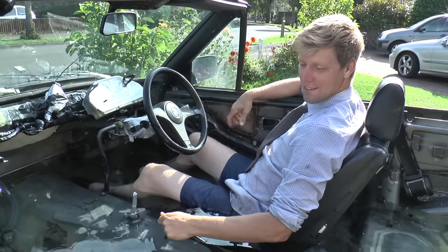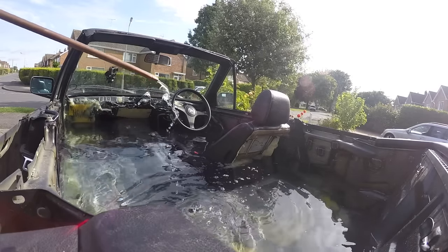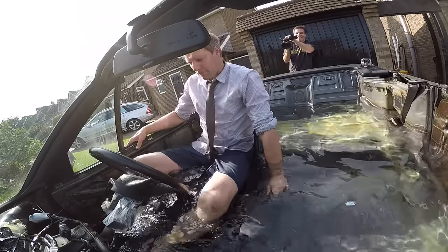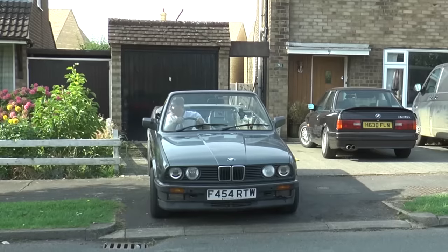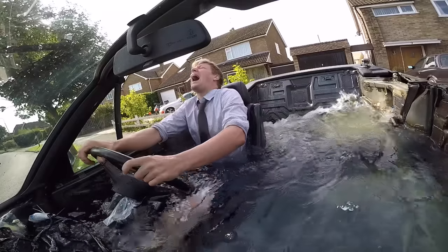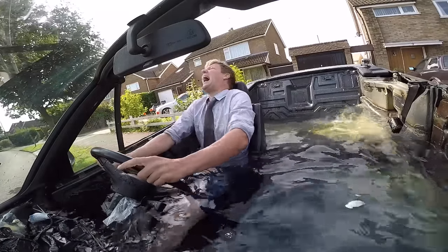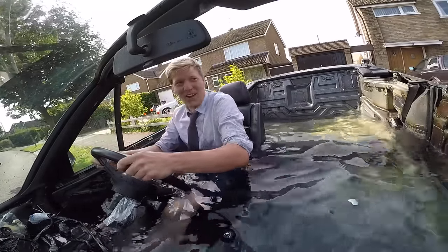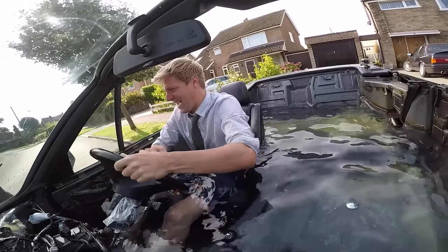Got a bit more water to go here. An hour and 20 minutes later, she's full, she's ready for a spin. It's like driving a boat, but there's no seat. This is so weird.